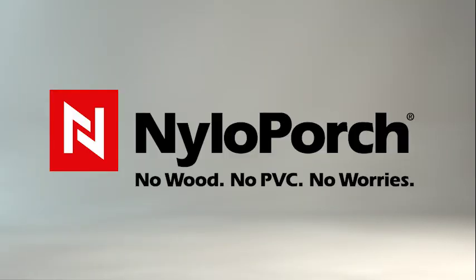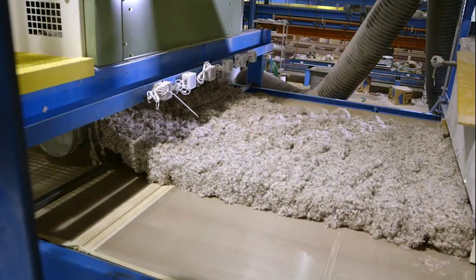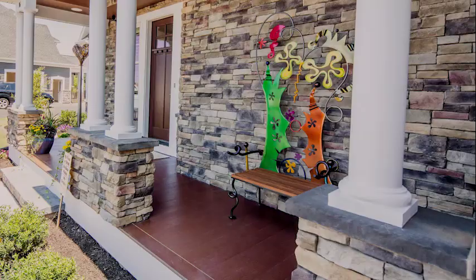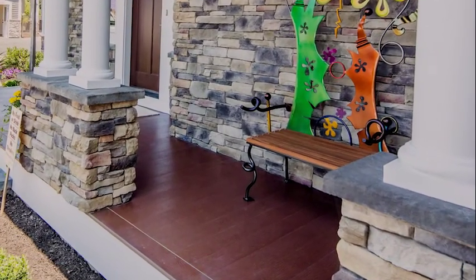Nilo Porch is a natural extension of our product NiloDeck. It's made using 100% recycled carpet fiber, which makes it completely unique in the industry. It's very lightweight, dimensionally stable, and it's completely impervious to the elements.